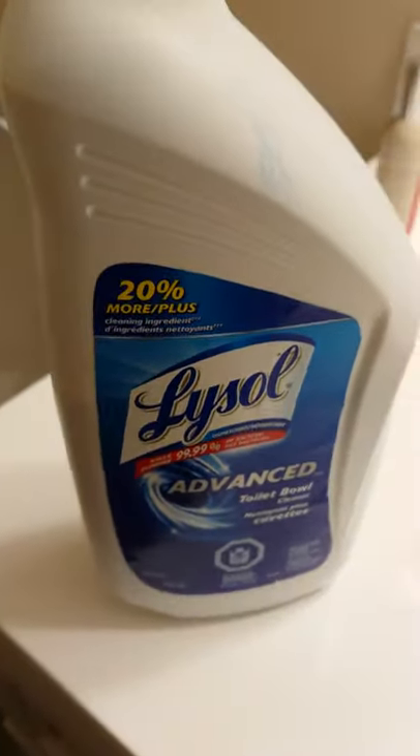I've been searching for a solution to get rid of this red stuff here. I've tried everything, and there are a lot of complicated remedies, but what I figured is all I have to use is this stuff — and once you pour it down...